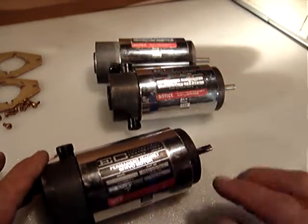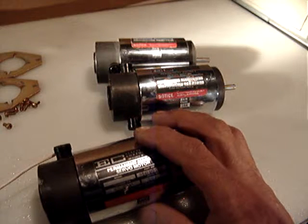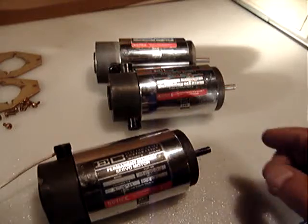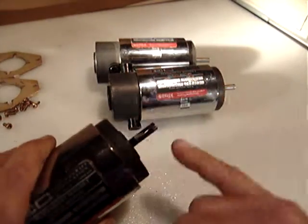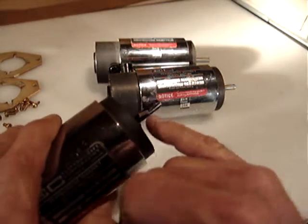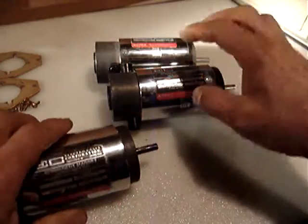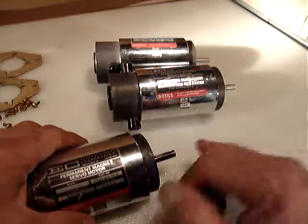I tested all three pieces and they work very nicely. I tested them with 24 volts DC at 9 amps. You'll notice I put a black reflective tape on one of the motors because the tachometer I used to measure the RPM required it.